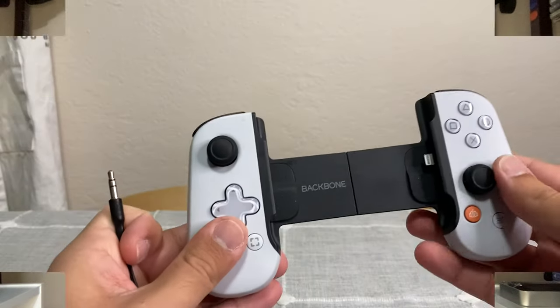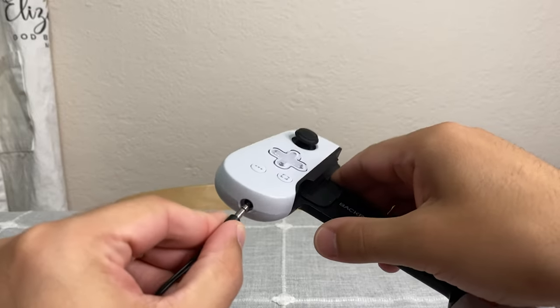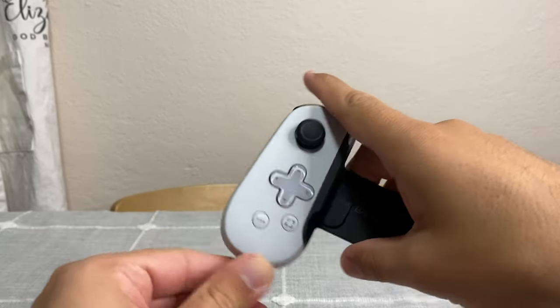The third pro is definitely going to be the functionality. This controller works great with headphones and with a charging cable. What I really like is the headphone jack — if you're trying to play late-night games and you don't want to use just the speakers on your iPhone, or maybe you have some premium headphones, you can plug those in and enjoy games either late at night or just with your headphones.